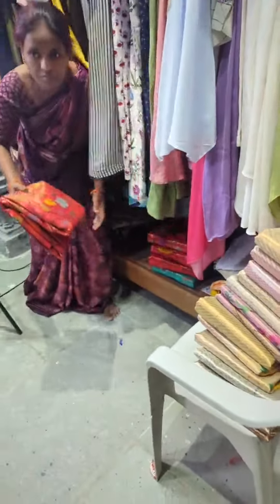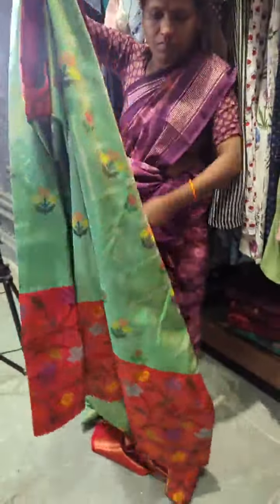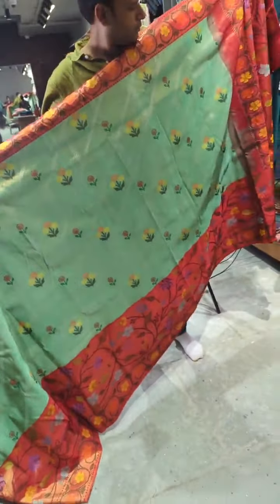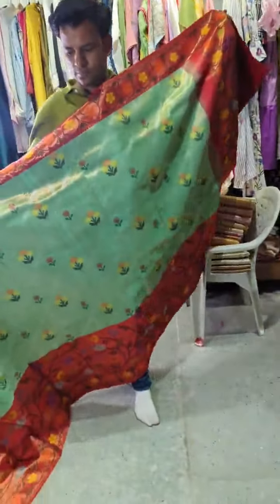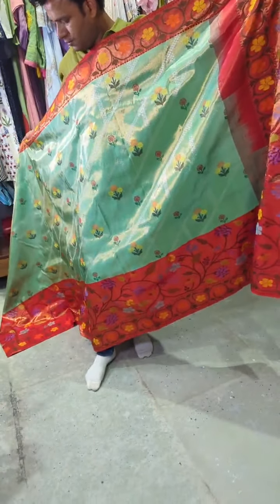So this is a 4-ply saree — how thick and beautiful are these. These are amazing sarees. This is a very rare collection here, and if you have seen them in showrooms, this is a very expensive one. He wanted me to show this exclusively on my live show. This is a very rare collection.